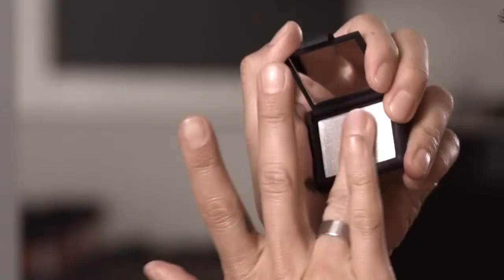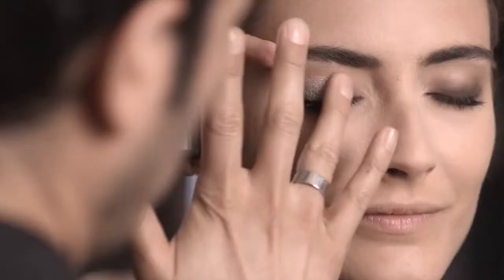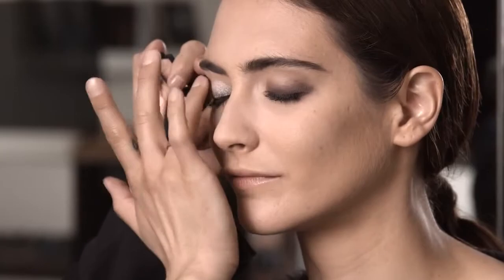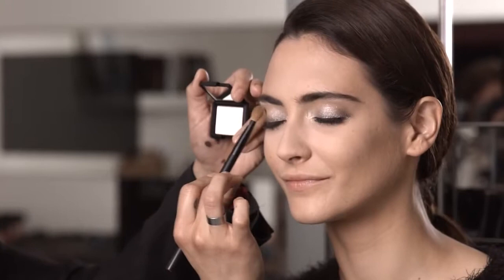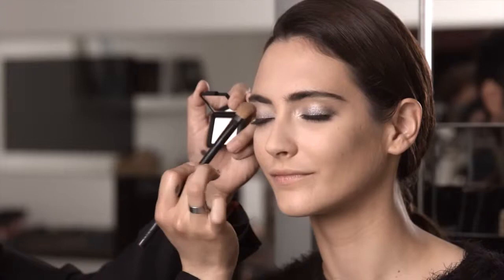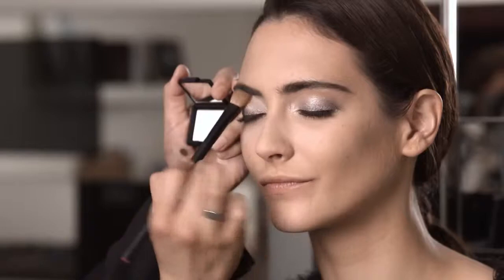Using our new limited edition Opal Coast, with my ring finger we're going to go over what we just did to give us a nice beautiful iridescent white finish over the entire eye, creating a metallic look over the entire lid. Using the shader brush, I'm just going to sweep the color up towards the crease and get right into the banana of the eye, blending in circular motions.